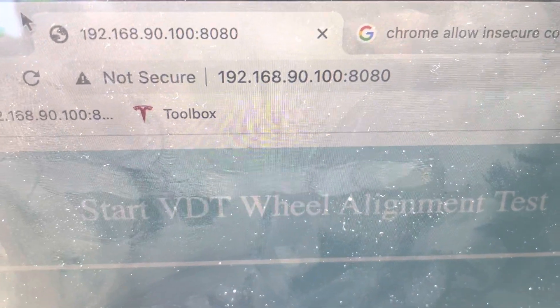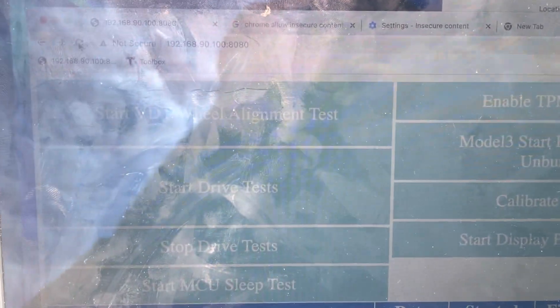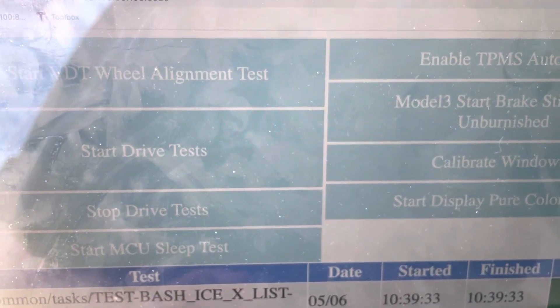To test the connection, open Google Chrome and go to IP address 192.168.90.100 on port 8080. If you see the expected screen, that means the computer can successfully connect to the car.